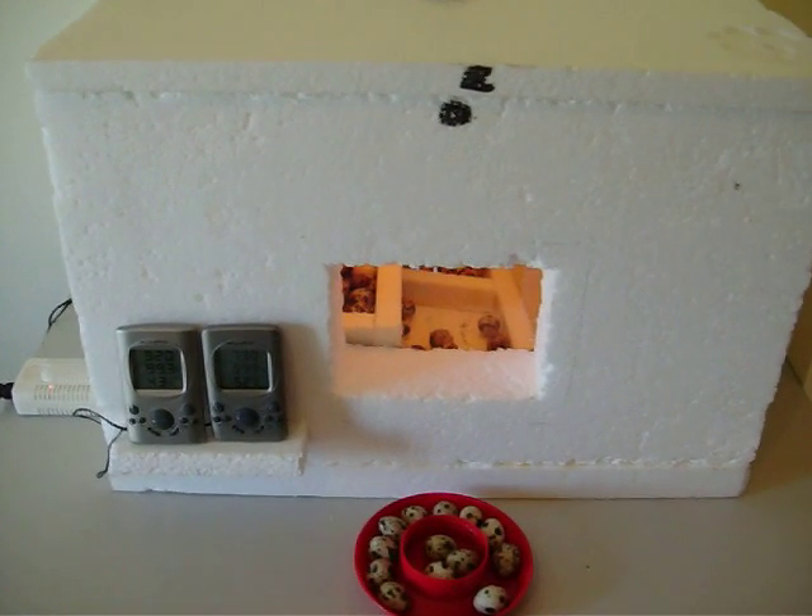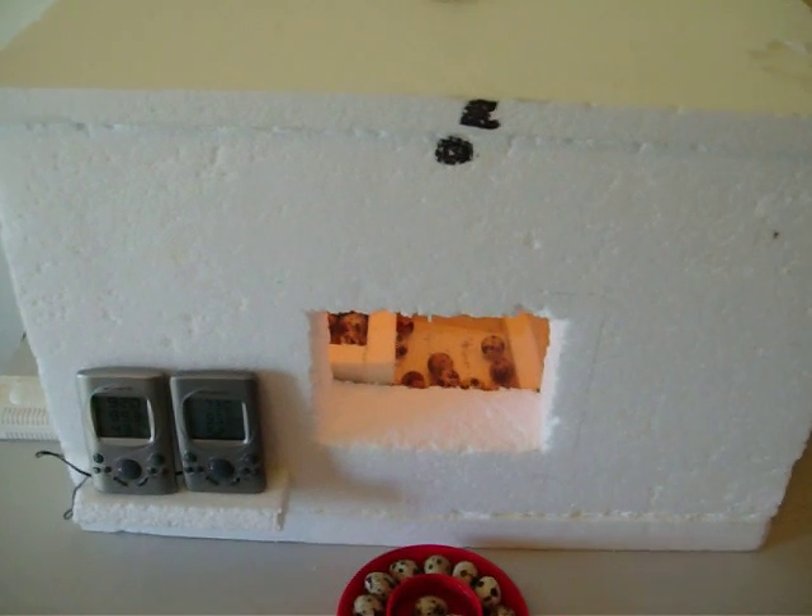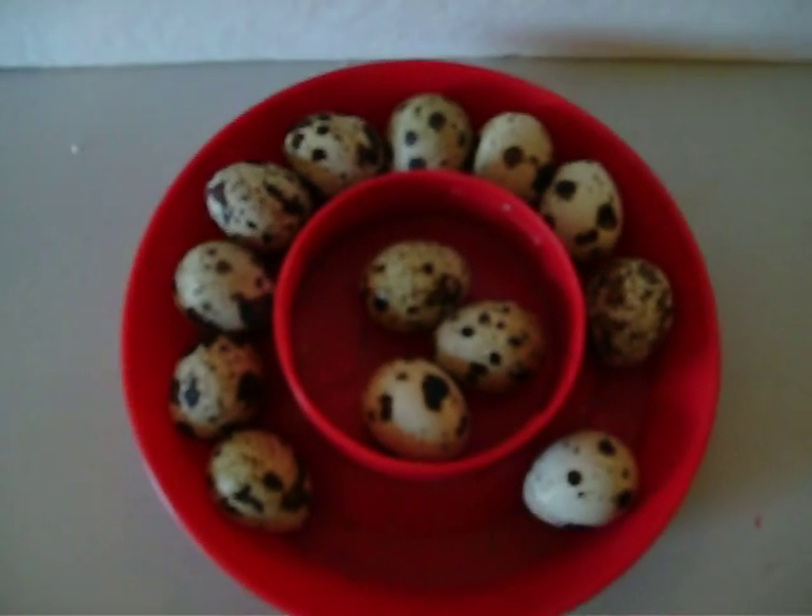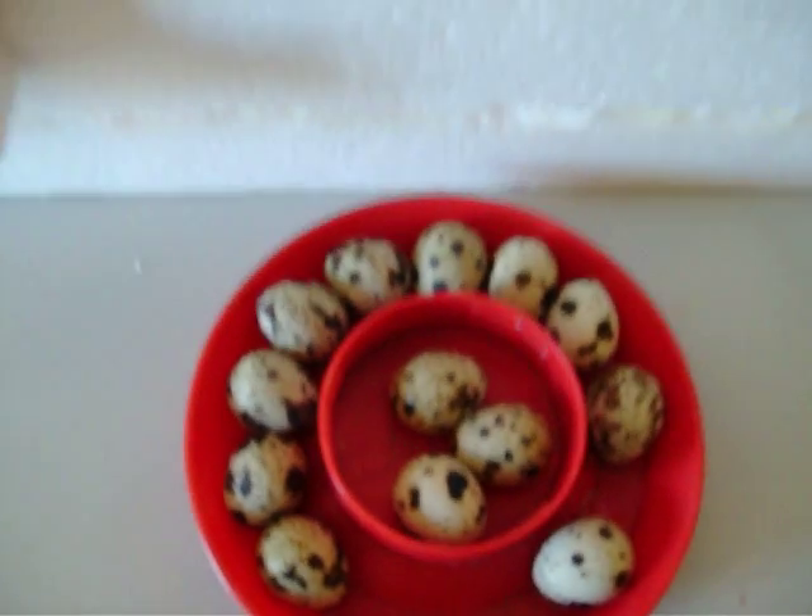I just wanted to show you my new incubator that I've made for my quails. It's all made out of foam — all out of stuff I found laying around.